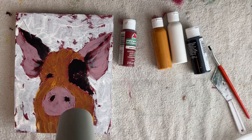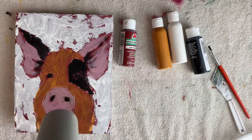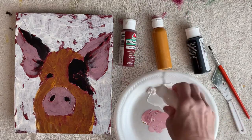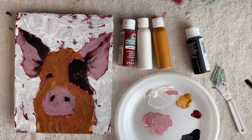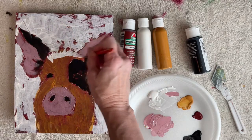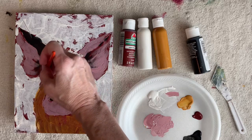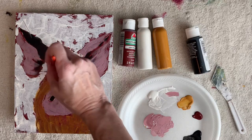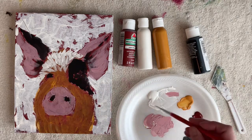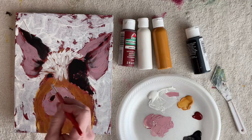I want to dry it real well. Now with it dry, you can put that white on top of it — and again don't cover up everything. Keep your brush strokes going in the direction of the pig's hair, so just very short choppy strokes.